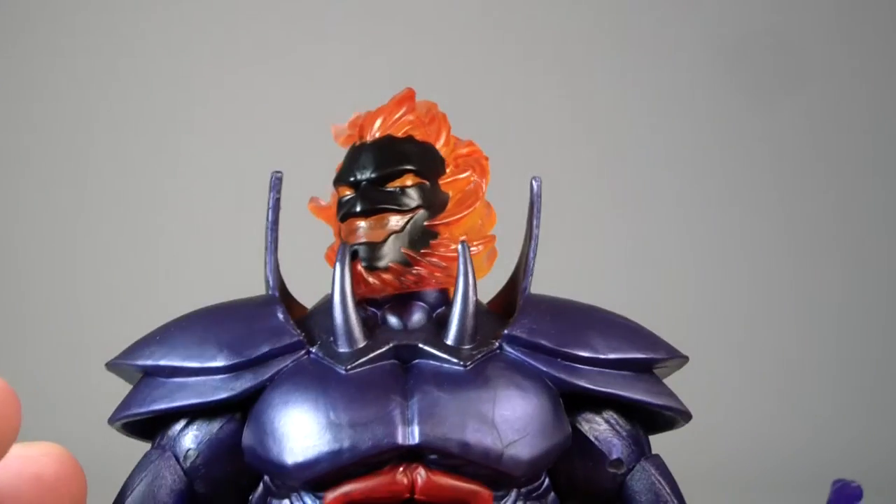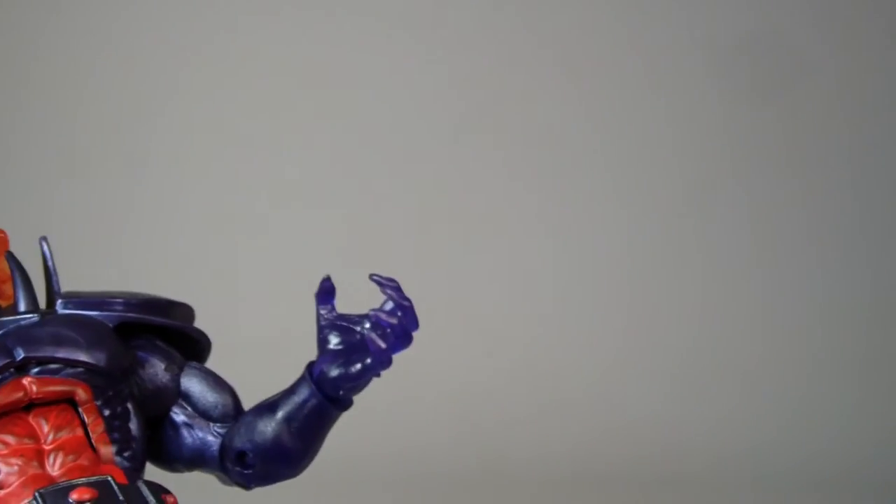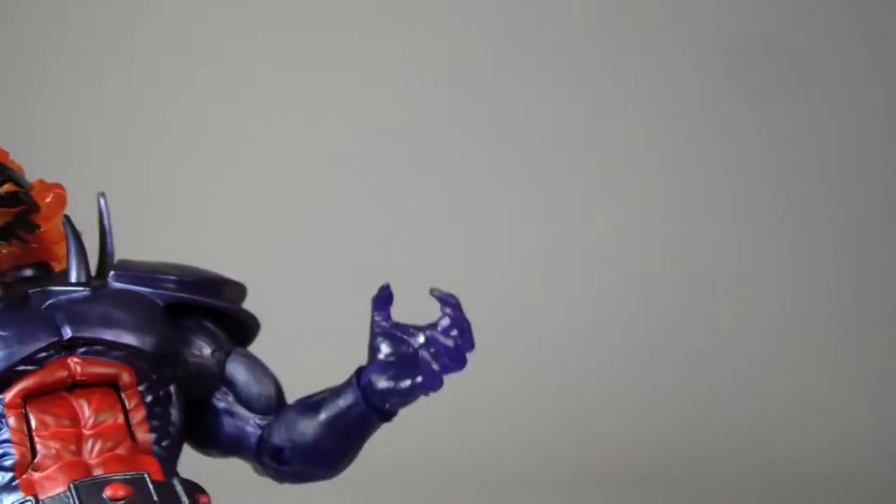There are some very unique things about this figure. I actually thought we were going to get this figure in a regular release wave for Doctor Strange, but I guess not, and that's okay. I'm okay with this being an exclusive.